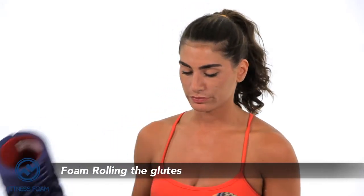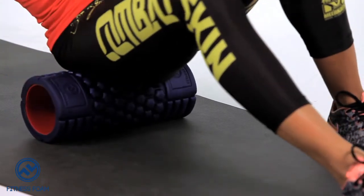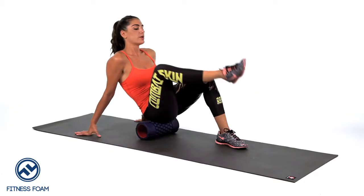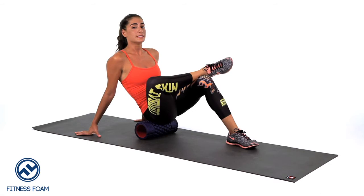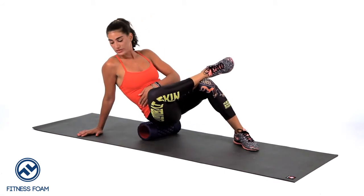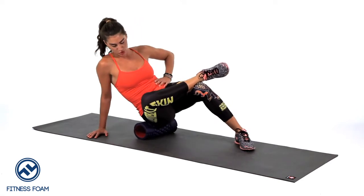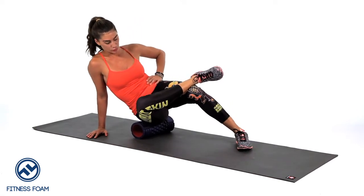I'm going to demonstrate how to foam roll your glutes, starting out on my right side. I'm going to place the foam roller on my right glute and cross my right ankle on top of my left knee. Remember to keep body alignment — my hand is staying underneath my shoulder and I'm shifting my body weight toward the right glute.